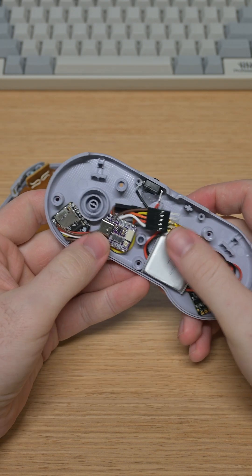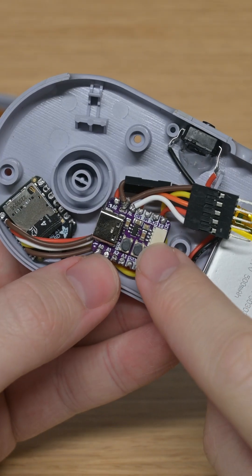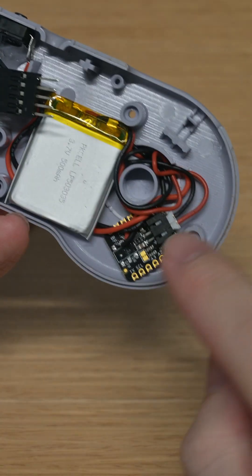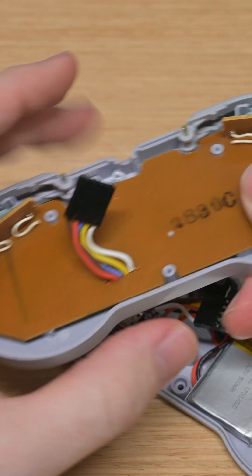Inside, we have three circuit boards, a battery, a connector to connect to the other side of the controller, and a power button. These are all off-the-shelf components. We have an ESP32 microcontroller connected to an SD card slot, which is powered by a charging circuit, which is connected to the battery. Then, we just have this 5-pin connector to connect it to the input side of the controller.